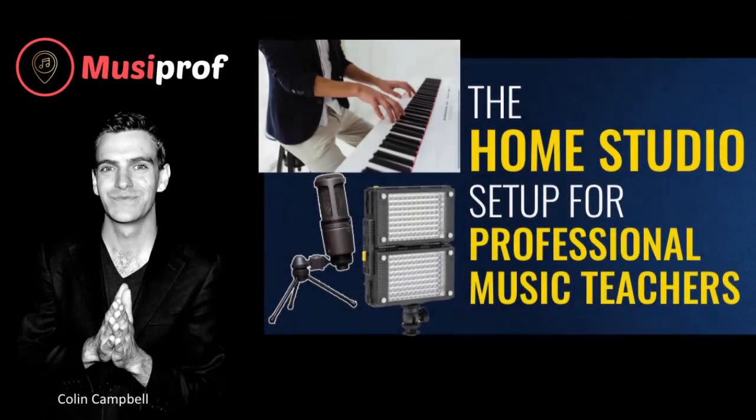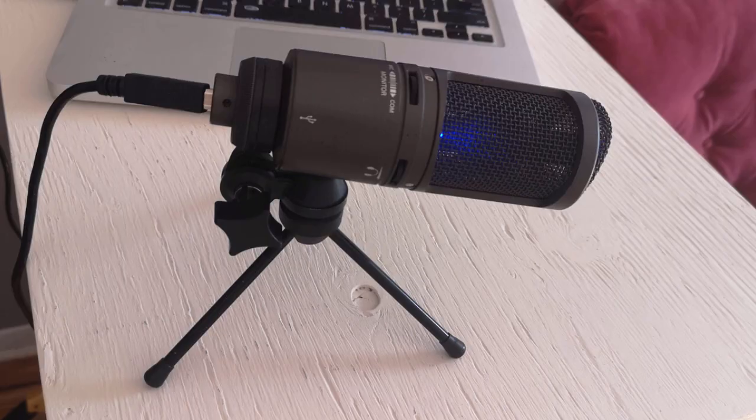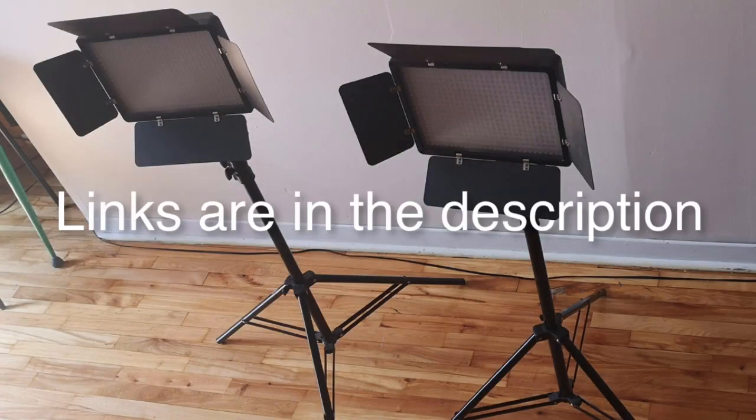Hi, Colin Campbell here from musiprof.com. In this video you're going to learn the home studio setup for professional music teachers. All you really need is your computer, a microphone, and two lights — as well as perhaps a very cute companion. Links to the lights and audio equipment are also in the description of this video.